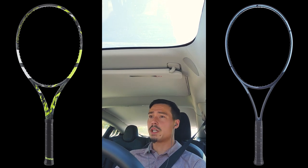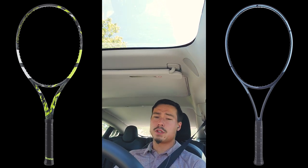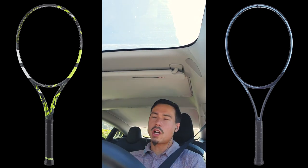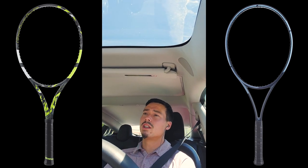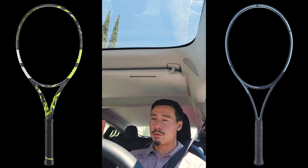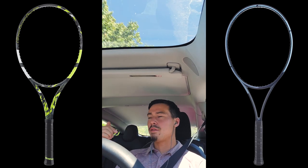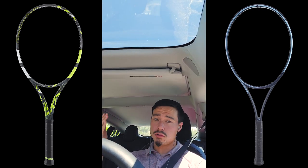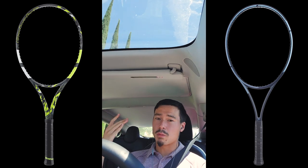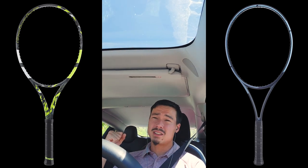Now if you like to hit a little flatter and want to hit through the court, I do think the Head Gravity MP — and definitely the Head Gravity Pro — are better for that kind of attacking, penetrating flat ball. That might not be a specialty shot of the Pure Aero 98, but you can absolutely do it — it just takes a little adjustment and precision, because the margin for error for that shot is smaller on the Pure Aero 98. The Gravity series dials back the spin a bit and is better for more penetrating flatter shots, though you can still get decent spin, notably more with the MP than the Pro.